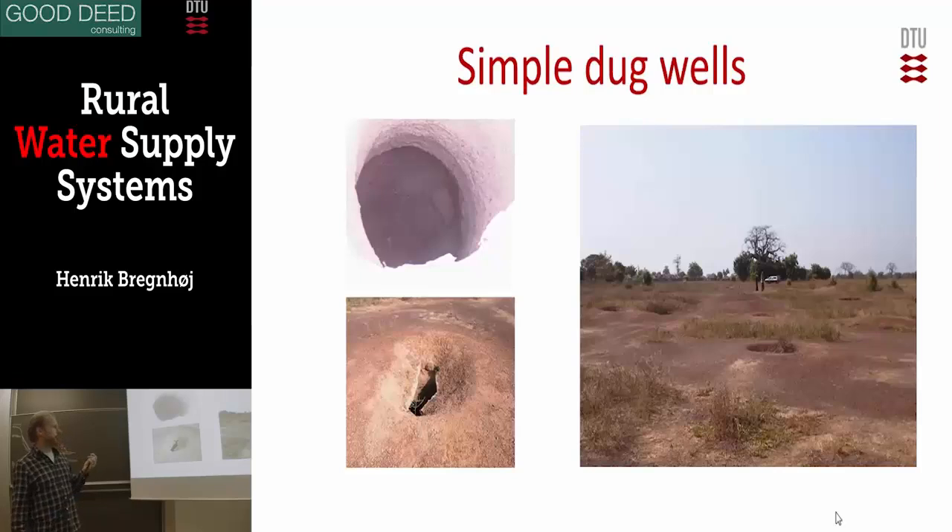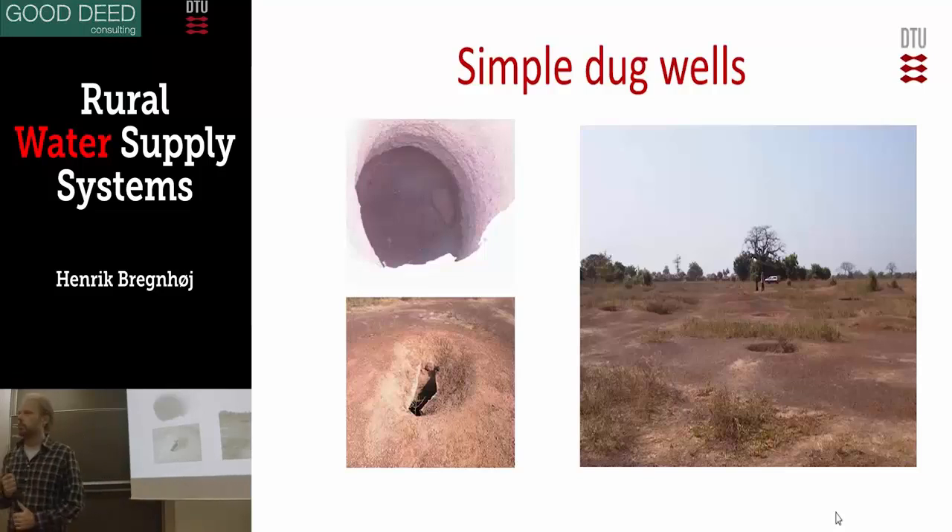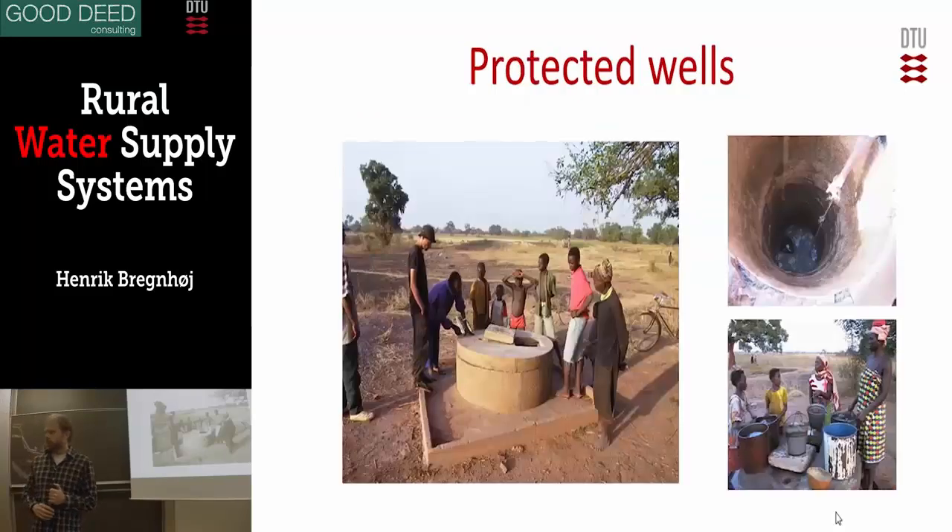Here is a picture from the same place again — Northern Ghana. It's a simple dug well, just a hole in the ground seen from the top. It's a little bit different from many other places here, but basically it's just a hole in the ground. Very easy to construct — you can build it outside your house, so it's cleaner than surface water. But if you want to make it really clean, you have to somehow protect it.